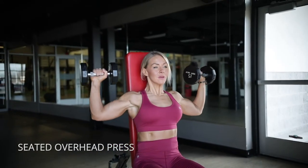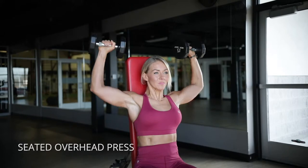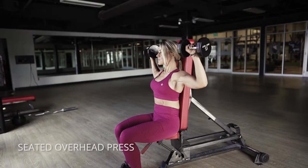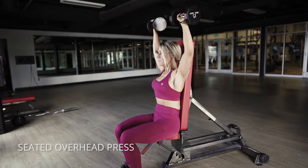This seated overhead press for shoulders — I really like you to have some back support on these. People tend to arch their back, so make sure you're supported, and then come down just until you feel like you might lose that tension in your shoulders.